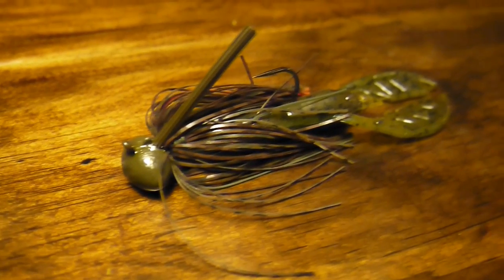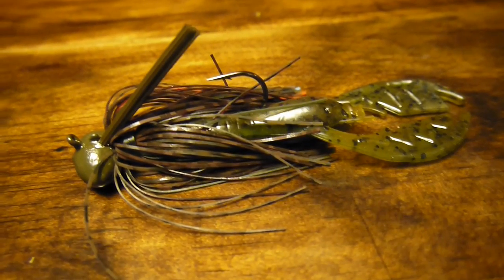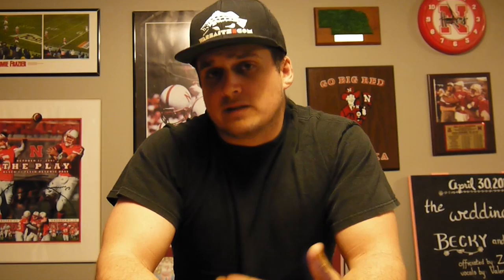Number two is the 3/4 oz football head jig — you've seen me throw this a ton. I'll throw it all season long, from when the ice goes out to when the ice comes back on. It's a deadly bait and I can get away with the 3/4 oz head anytime I'm fishing deeper than five or six feet. In a super nasty rock pile in less than 10 feet I'll bump down to a half ounce or 3/8 oz, but this is just a killer all year long. I vary the trailer based on water temperature — in super cold water I cut it way down to a compact profile, but throughout most of the season my favorite trailer is the Baby Paca Craw in a long profile.